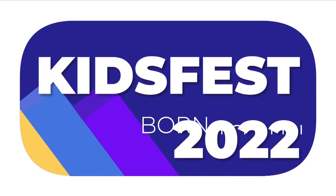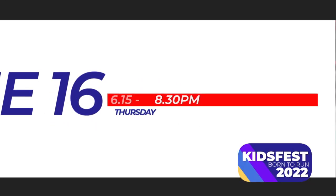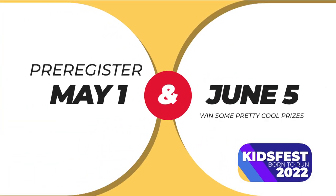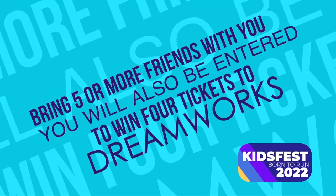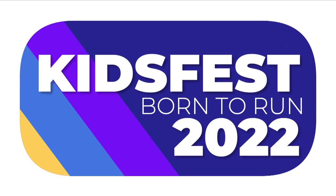Calling all parents and kids — it's time to get excited because Kids Fest is back! Mark your calendar for Thursday, June 16th from 6:15 to 8:30pm. The theme for this year's Kids Fest is 'Born to Run,' and all kids from 3 to 12 are welcome to attend. If you pre-register between May 1st and June 5th, you'll be entered to win some pretty cool prizes. Also, if you bring 5 or more friends with you, you will also be entered to win 4 tickets to DreamWorks. Grab your friends and wear your sneakers — Kids Fest 2022, Born to Run, we'll see you there!